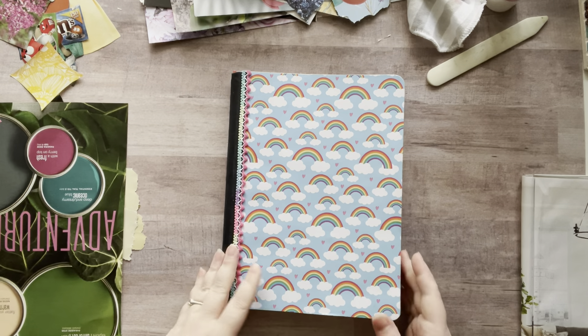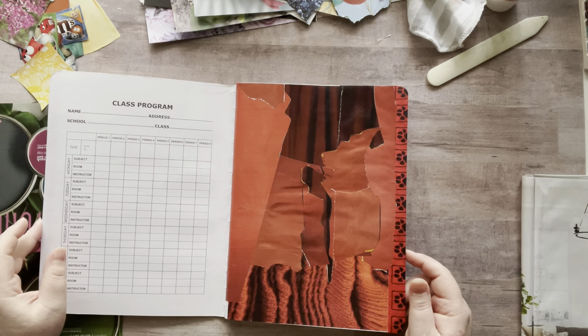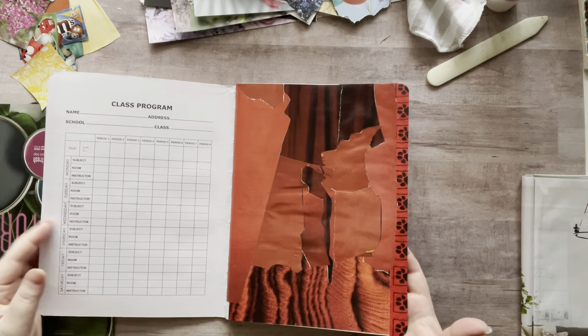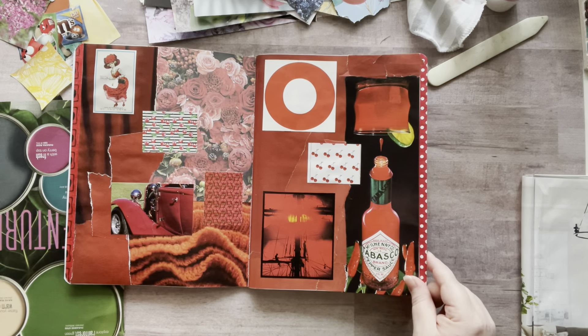I don't even know how many hours yesterday playing in this glue book, and I love it so much. So let's just do a quick little flip-a-roon of what I've got going on right now.